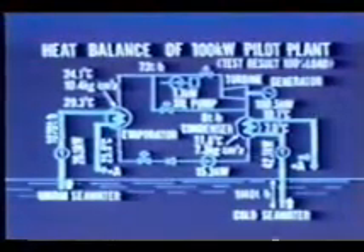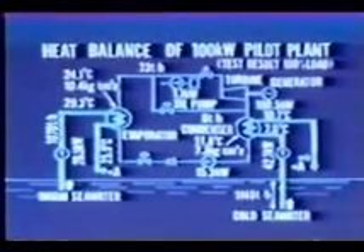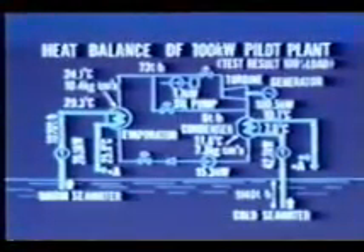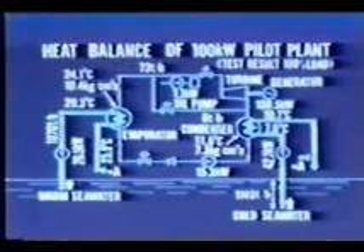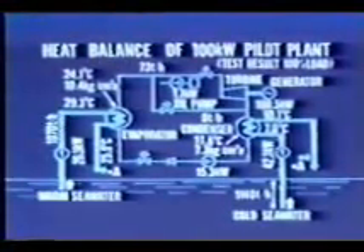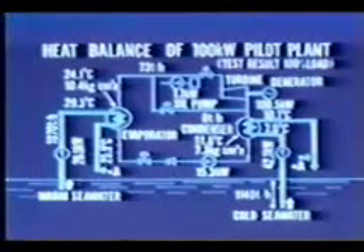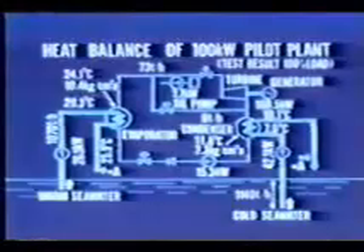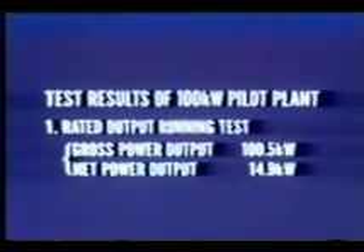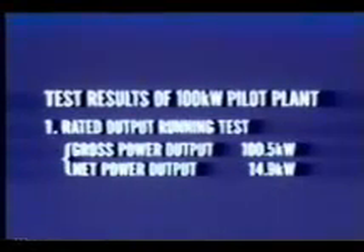The results obtained from the tests conducted on the pilot plant have provided valuable data for the design of future OTEC commercial plants. First, the rated output running test confirmed that the plant can produce an average power output of 100.5 kilowatts at the generator terminal, and a net power output of 14.9 kilowatts. This was possible because the turbine, heat exchangers, and other equipment performed so well that smaller seawater intake flow rates were sufficient, reducing power requirements for the seawater pumps.